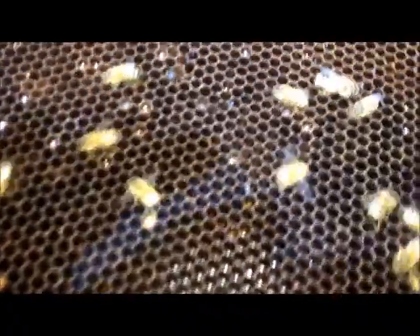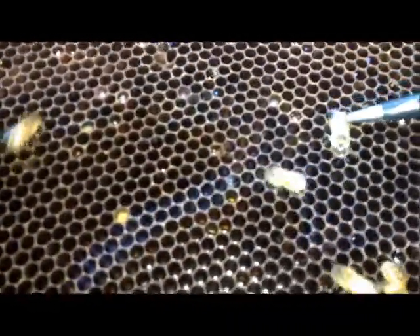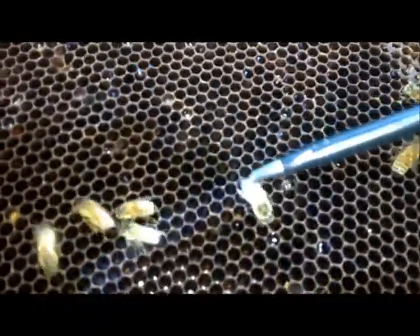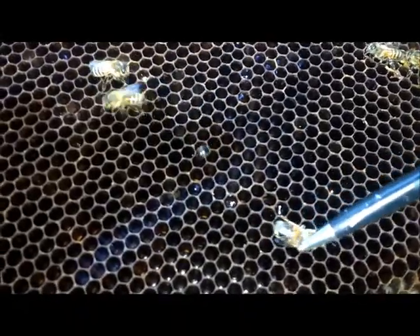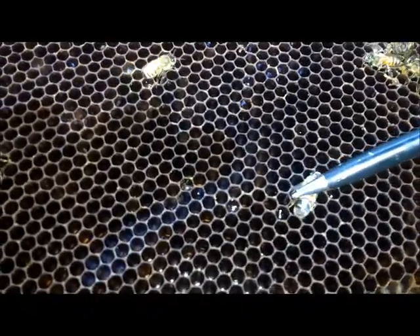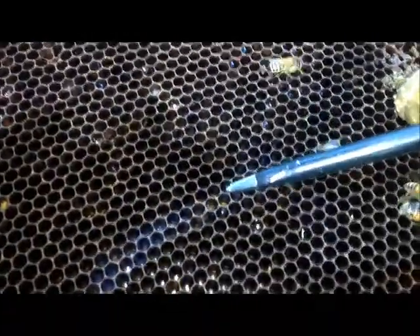Right here is the drone, the male bee. You can see how big the body is — it's a drone. He doesn't have a stinger and he's much bigger than the rest of them. You see that little hive beetle right there? I can take that one out and I can put some traps in here. That's a dead beetle.